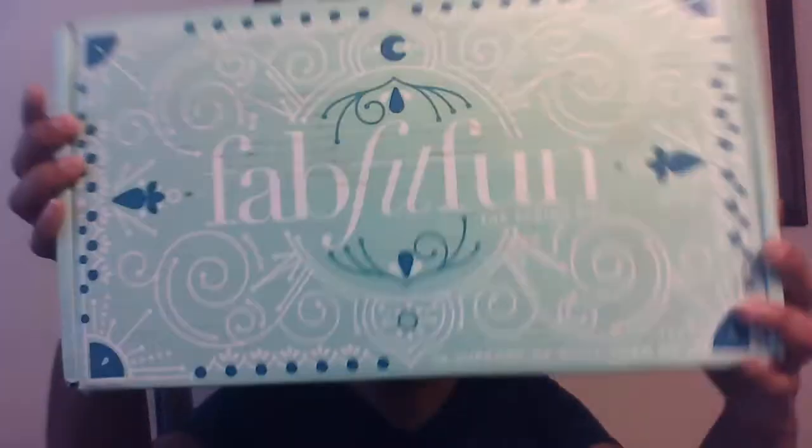Hey guys, it's Domi and I'm going to be doing a subscription box review on my Spring 2017 FabFitFun box, and this is the box right here. Now, I'm going to tell you guys something — this box has already been opened because somebody decided they wanted to go ahead and just see what was in my box, not realizing that the whole point of me doing a review is for me to open the box and go through the whole thing.